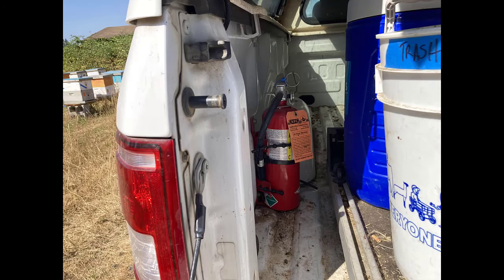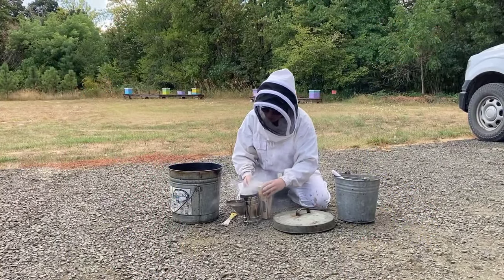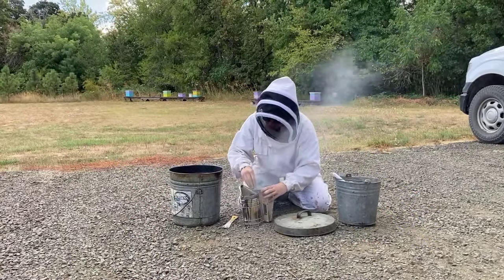Always have a fire extinguisher ready. Make sure everyone in the apiary knows its location. Light your smoker on a fireproof surface such as gravel or concrete.